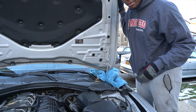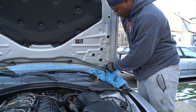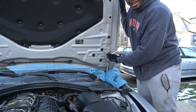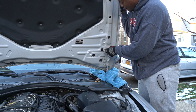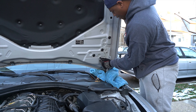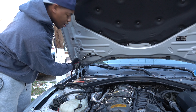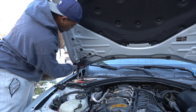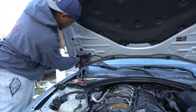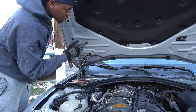What I'm gonna do is attack these two 13 millimeter bolts to go ahead and relieve the hood from the hinges. Now I forgot to mention while we're here, we might as well go ahead and disconnect these clips.